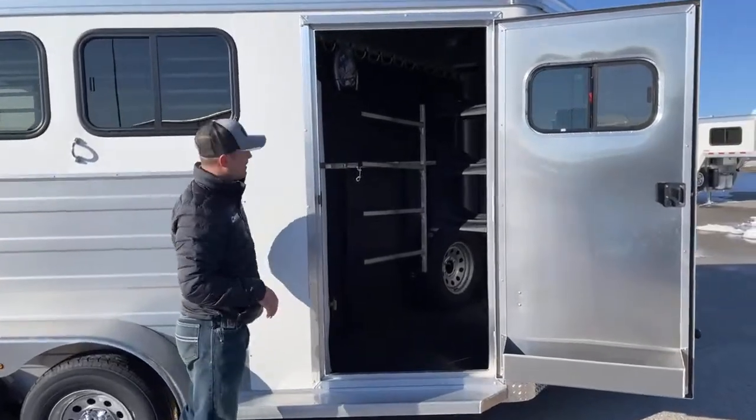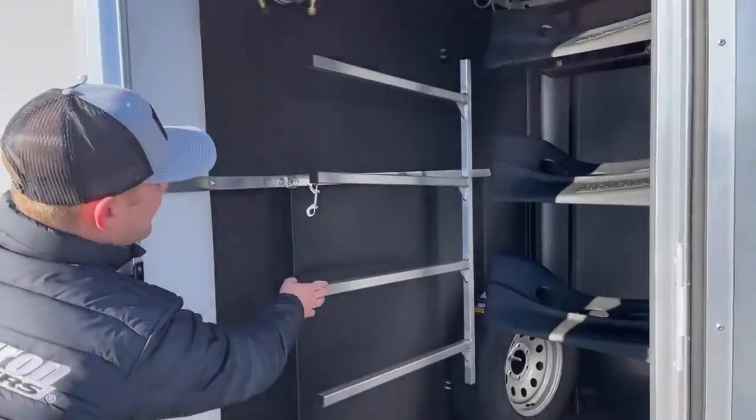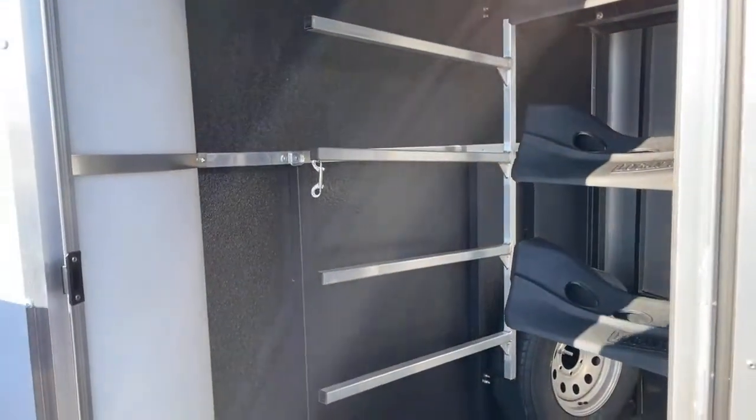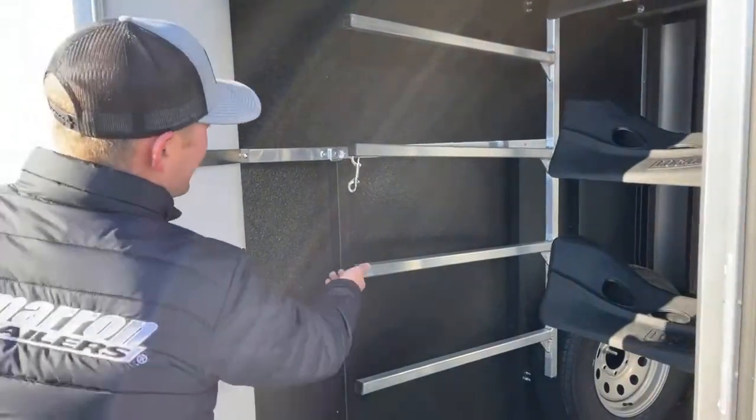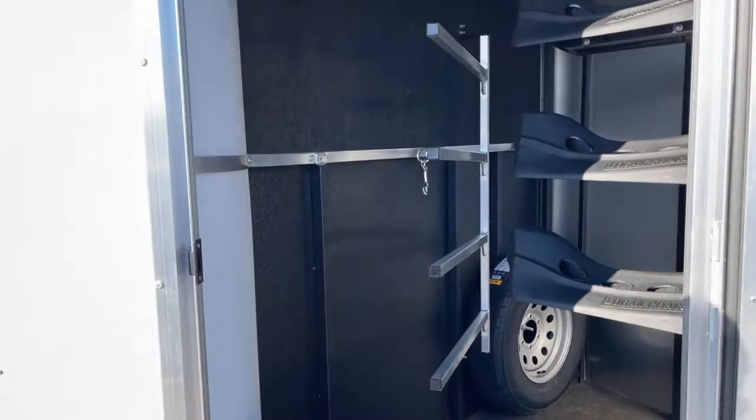Next to that, we do have a four-tier blanket rack as well. It clips to the wall for when you're driving down the road, keeping your blankets pressed against the wall so they're not moving or falling off. Then for easy access, you can swing that out, pull your blankets right off, and go right to saddling your horses.